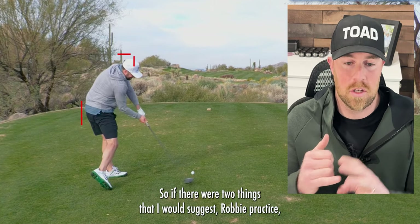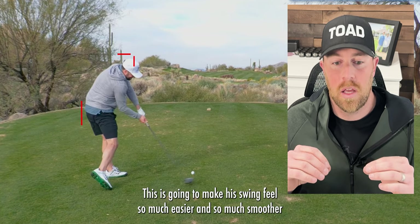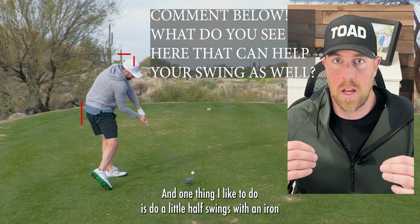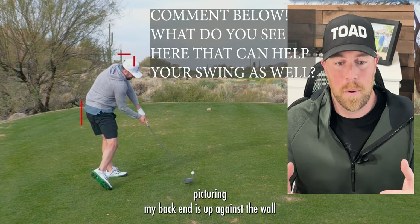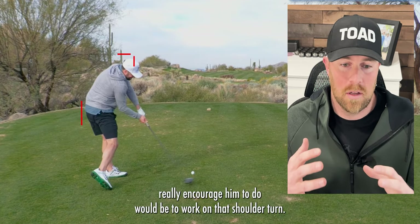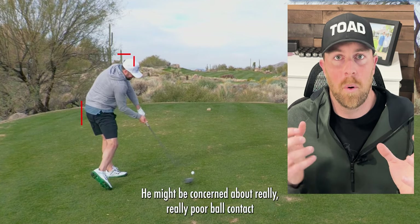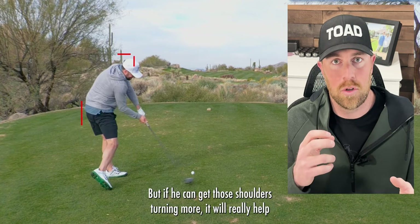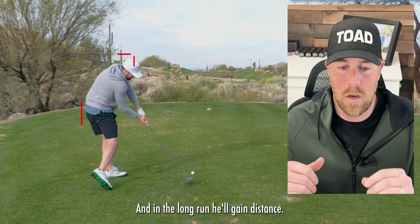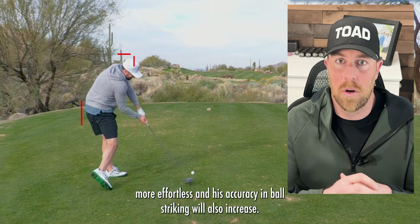If there were two things I would suggest Robbie practice: one, keeping his hips back throughout his entire swing. This is going to make his swing feel so much easier and smoother with less effort. One thing I like to do is little half swings with an iron, picturing your back end is up against a wall and keeping it there throughout the entire swing. The second thing I would really encourage him to do is work on that shoulder turn. It might feel uncomfortable at first and he might be concerned about poor ball contact — a bit of a learning curve — but if he can get those shoulders turning more, it will really help his sequencing and his pattern between his lower half and upper half. In the long run he'll gain distance, and between that and his hips staying back, the swing will feel much more effortless and his accuracy and ball striking will also increase.